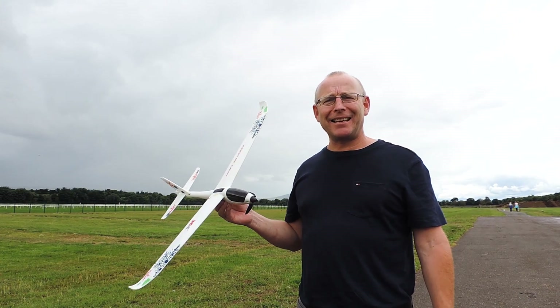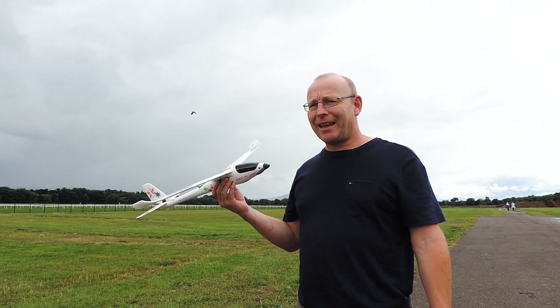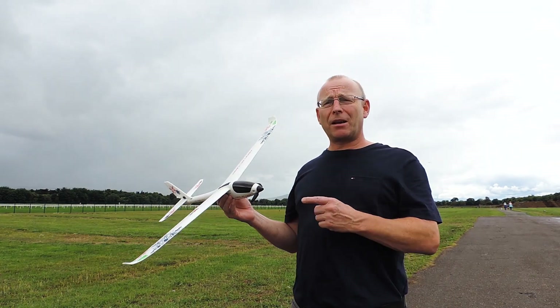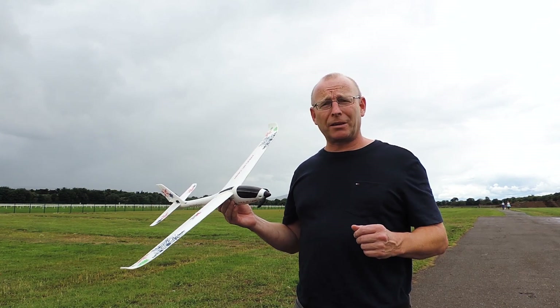Hi, my name is Dave and today I am reviewing the XK A800 Glider. If you're thinking of buying this glider or already recently got it, you might want to have a look at this video. I've had this now about 10 days and I enjoy flying it a lot, but there are a couple of important tips I've picked up that I want to share with you.